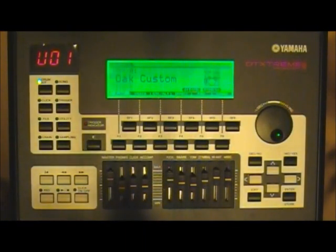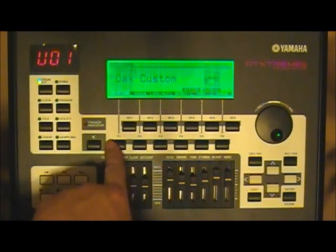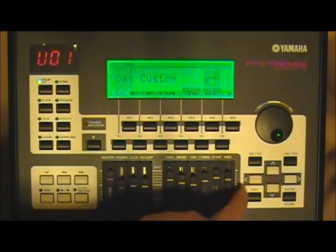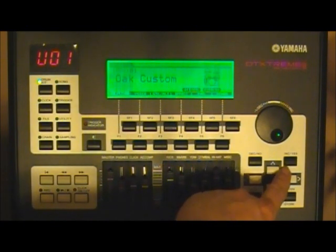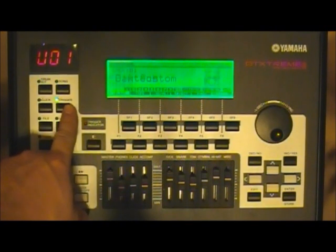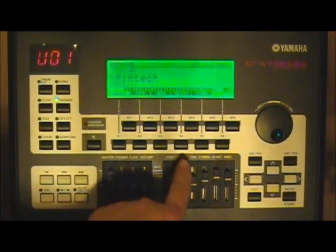Let's look at the face of the DT Extreme and cover the areas we'll be using. We're going to be using the trigger bank, several function keys also marked SF keys, the enter button, the yes button, and the value wheel. To get to the trigger bank area, press the trigger button and then use the function keys.